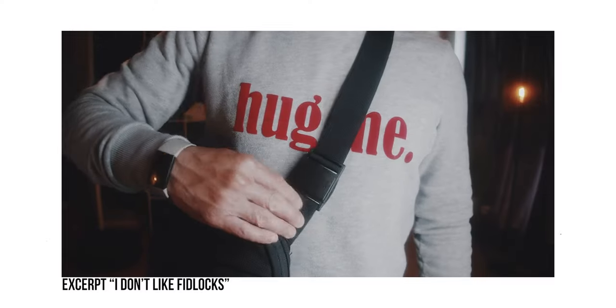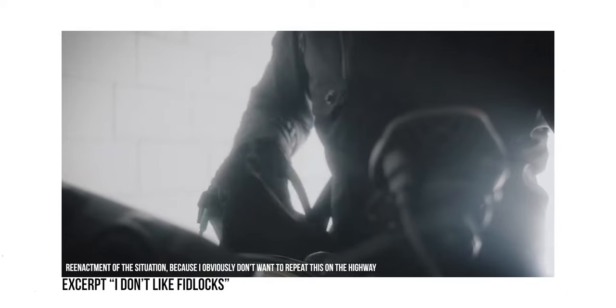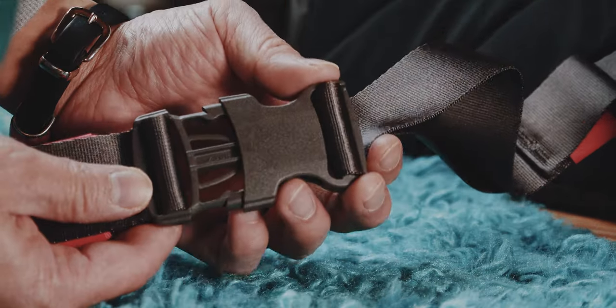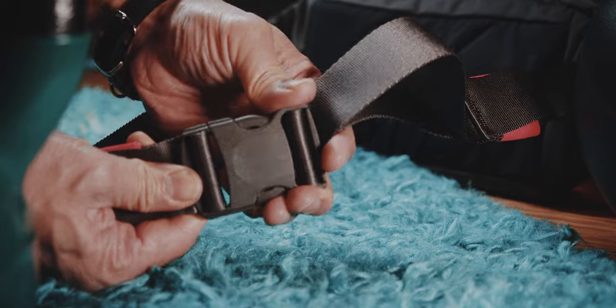Speaking of security, I dislike fitlocks on essential places like the one and only strap on a slingbag. On my motorcycle, it actually happened once that a fitlock accidentally opened during my ride because I bumped against the fitlock. This can become dangerous. That is why I'm really happy that the CAS2 has a secure and regular buckle to open and close. Some might consider this boring but it is true and tested and I am confident that this won't just open during a ride.